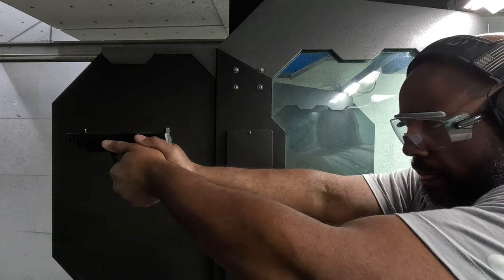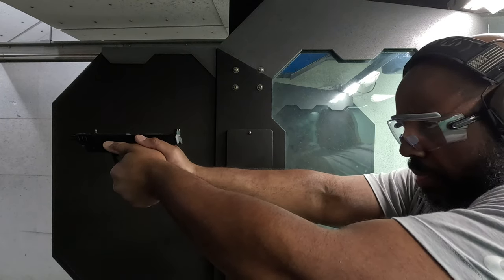After doing some research online, I noticed that other people have experienced similar failure-to-feed issues with this particular gun. Some had issues with the magazine springs not feeding rounds up properly — the round would be sitting up at too much of an angle when the slide goes forward to strip it off the magazine. My specific issues have been failure to go fully back into battery. Every single time it happened, just tapping the rear of the slide would send it into battery and it would be ready to fire.